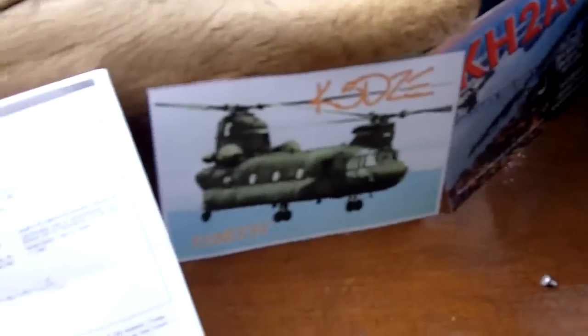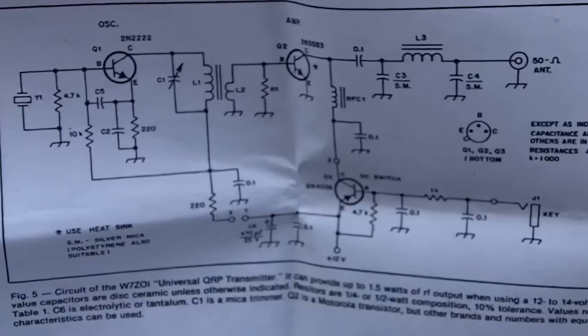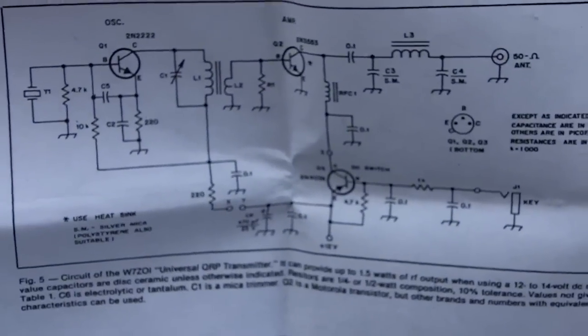Before we do that, I'll show you the schematic of the Little Joe transmitter — that's what the transmitter itself consists of.